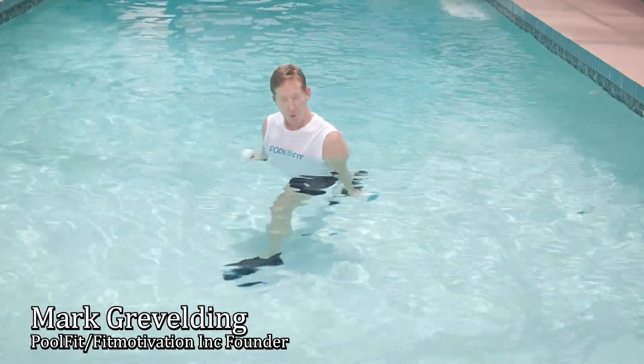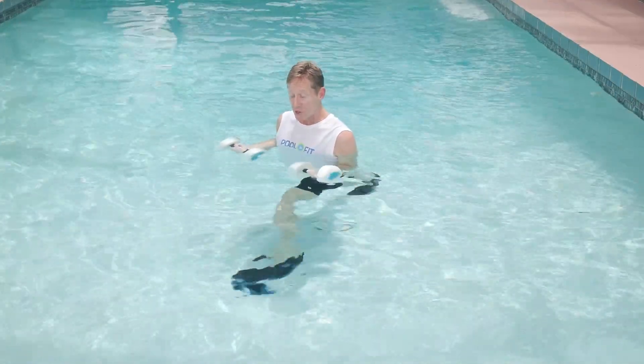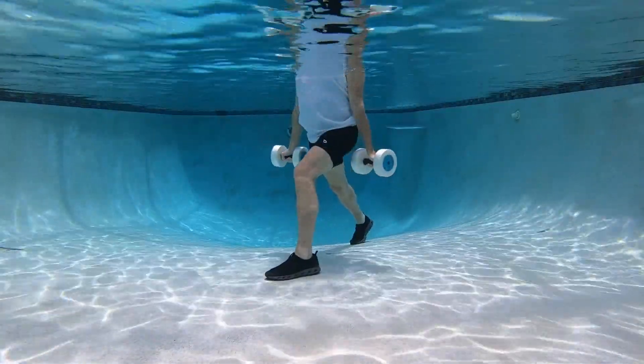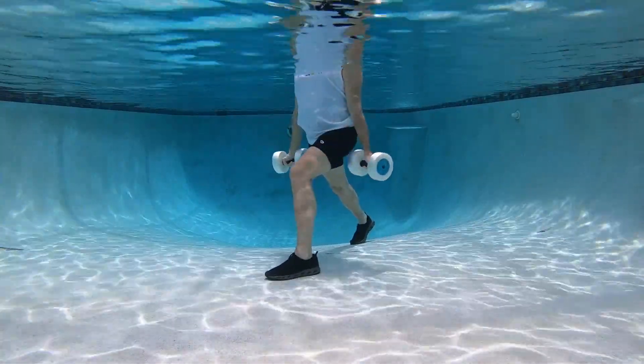Let's take a quick look at performing arm curls in the pool with foam dumbbells. You keep your elbows by your side as you do these arm curls. As I go up, I'm performing elbow flexion. As I go down, I'm performing elbow extension.